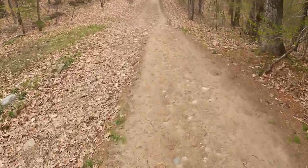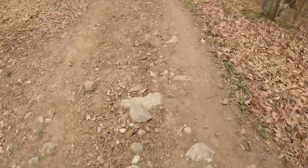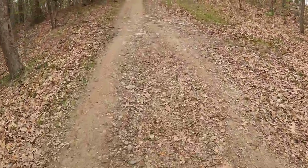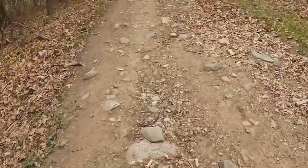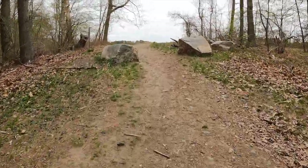Traction feels pretty good going downhill — pretty confident. Kind of the same idea going uphill. The lugs really grip in, help you fall forward, get you up on your toes.